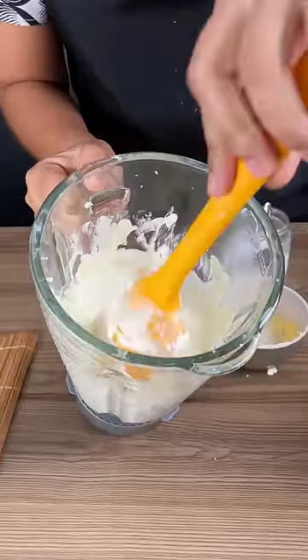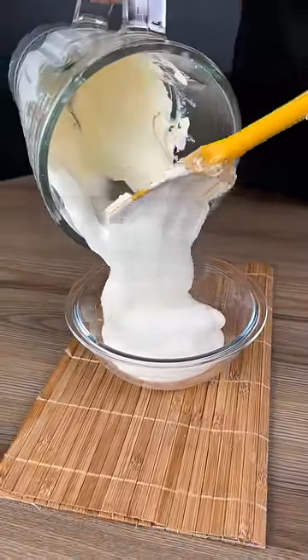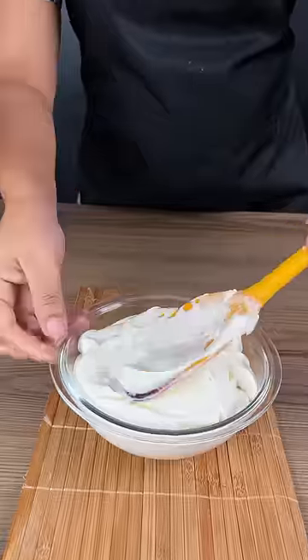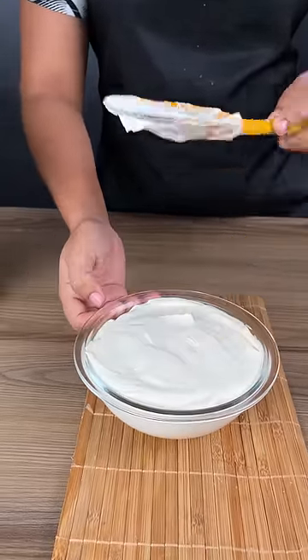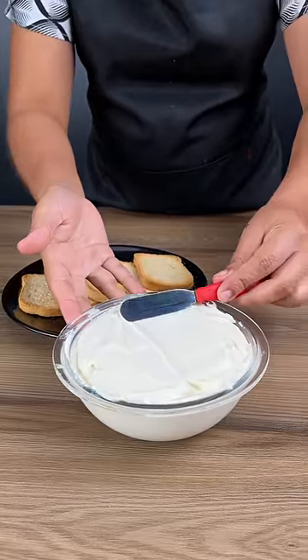Blend until very, very creamy. Now add this to a bowl — see how beautiful and creamy it is. Arrange it well in your bowl and refrigerate it until it's firm. And now our cream cheese is ready.